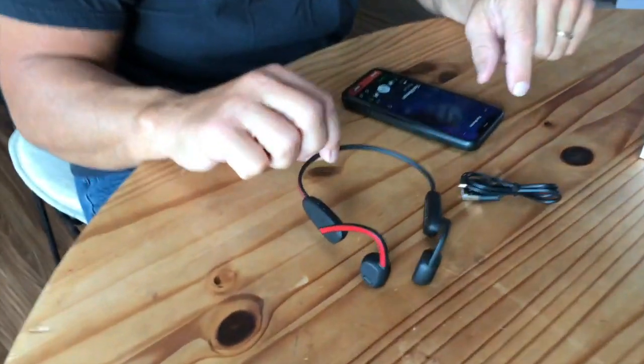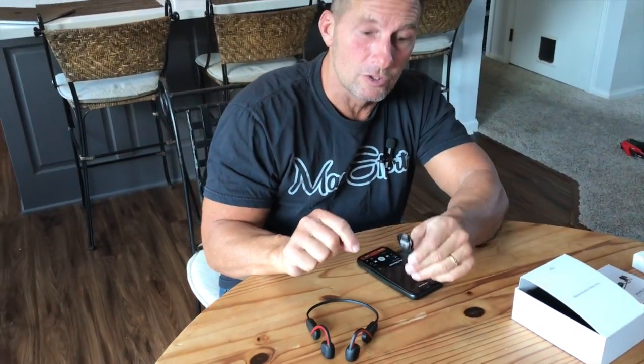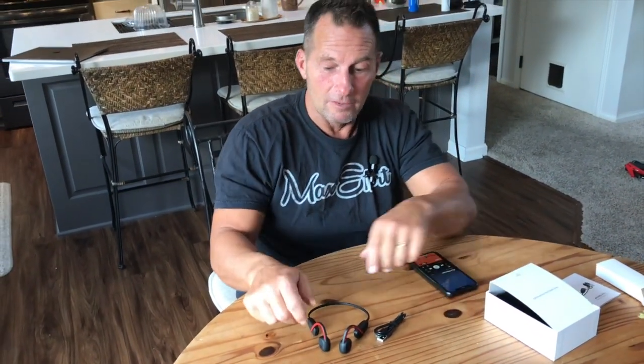If you're looking for some that you need where you have to be able to hear normally, you're going to really like these. Pick these up — they're very nice, very durable, and they come with a USB port to charge. So if you're looking for some good bone conduction headphones, pick these up. You're going to love them.